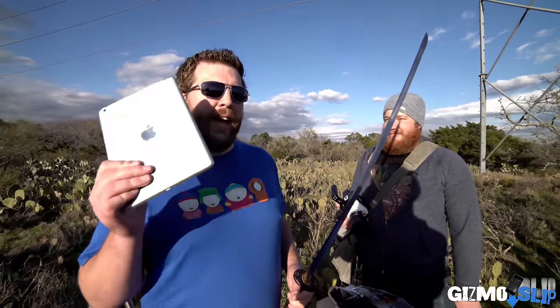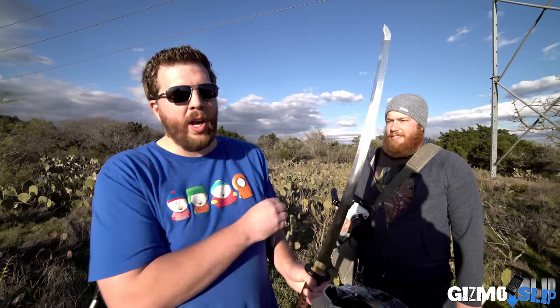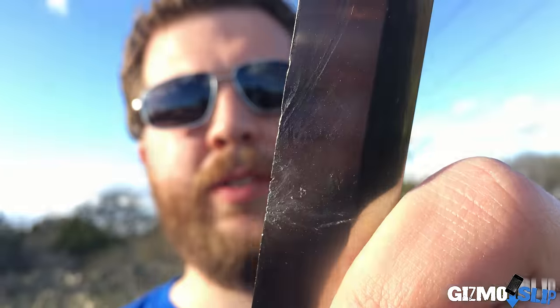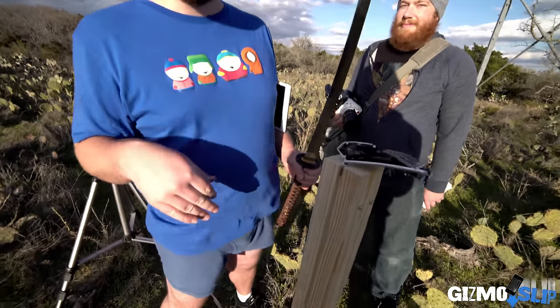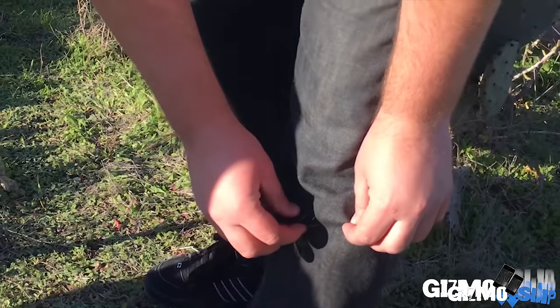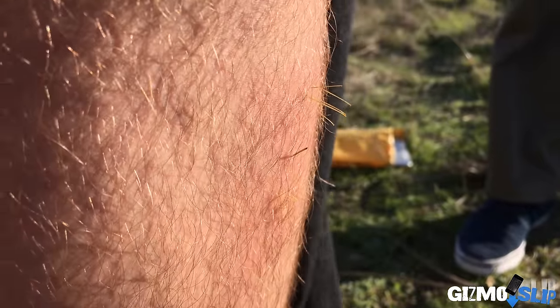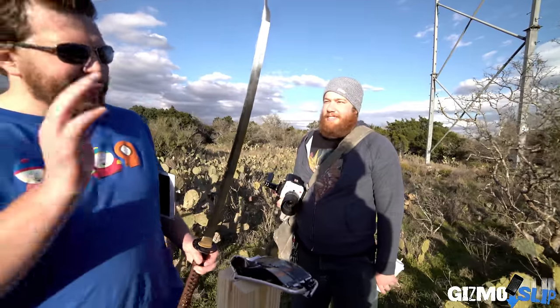Welcome to Pantsless Brandon, trying to slice an iPad Air 1 with a battle-rated katana. This is a high-level katana designed for cutting and dojo practice — not designed for cutting hard metal like these devices, so it does have a little damage from trying to slice this iPhone. If you're wondering why I'm pantsless, there's a link in the description to the iPhone 6 video where I stepped in a cactus — actually he shin-kicked the cactus — and got tons of needles in my leg.